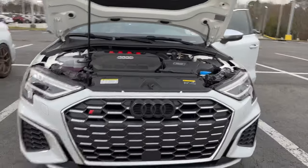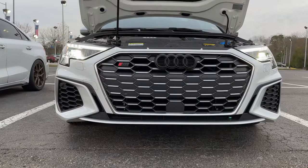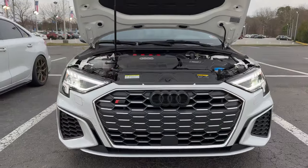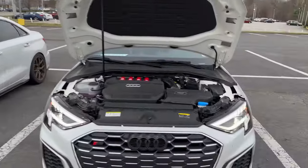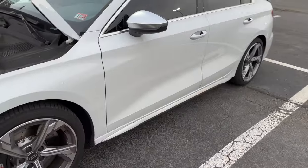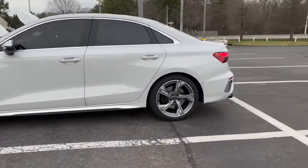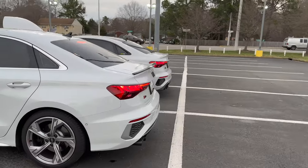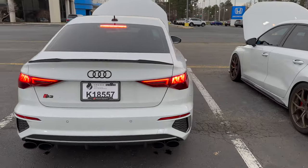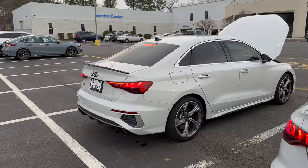He's about to fire it up. He's got a lip we're putting on tomorrow, and we're putting an intercooler on tomorrow — charge pipes, both sets of pipes, intercooler, lip. Doing some things. I like the black calipers. That sounds pretty good. Probably won't let him rev up much in park.